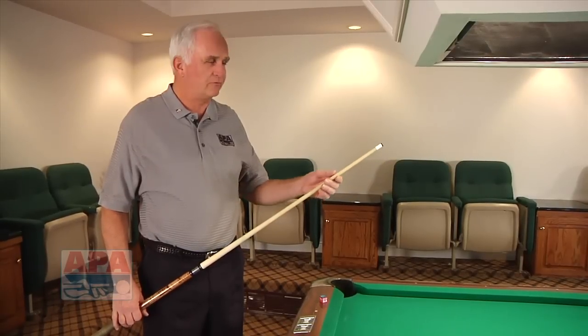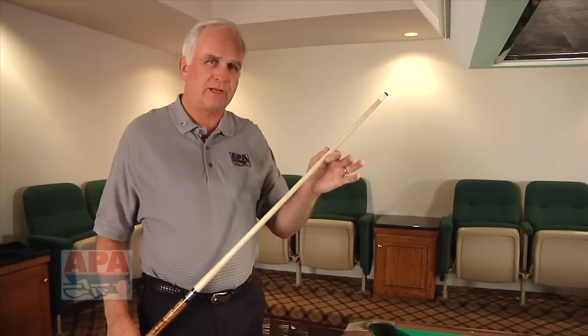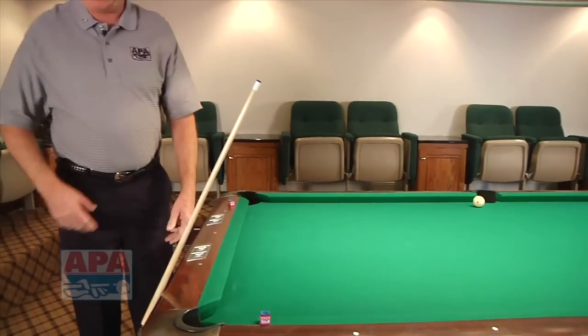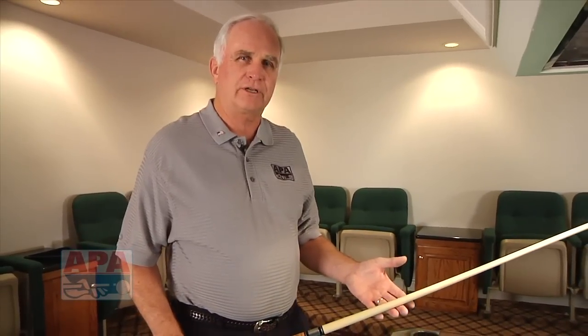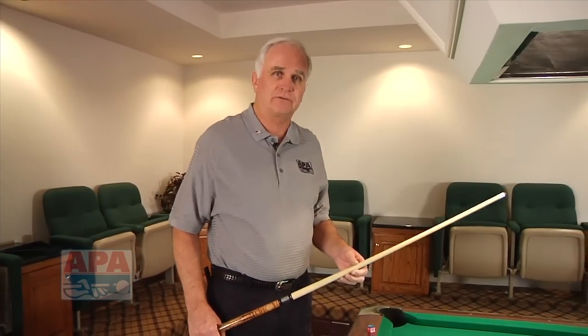A cue can be pretty delicate. We mentioned fiberglass shafts — they might hold up really well, but if you get a wood shaft like the one that I have on the cue here, you've got to be very careful because it's very easy for it to get nicked. I recommend that you place the cue on the table carefully like this. I see people set their cue and they fall on the floor. Always take real good care of your cue. Be careful also in the heat of the summer or the cold of the winter — it really doesn't do your cue a lot of good to sit in a freezing trunk or when it's 100 degrees out in the trunk. Do the best you can to avoid those kinds of situations.